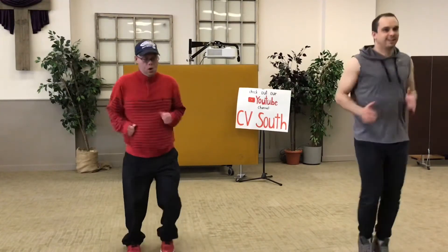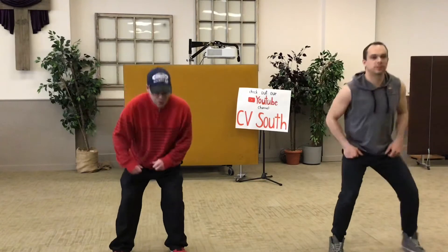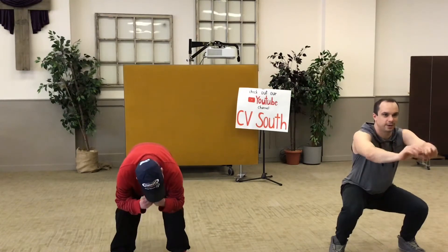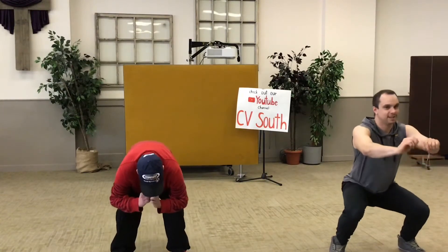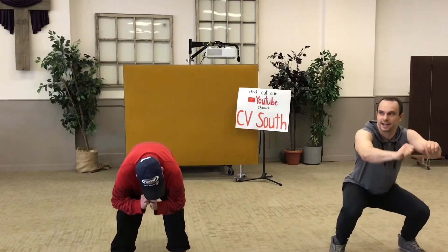Get ready to run — oh, that march turned into a run! One through ten. Good. Guys, get ready to run your horse. We're doing squats, guys — one, two, three. Okay, Dennis wants to do pulses — four, five, giddy up, six, seven, eight, nine, ten. Nice.